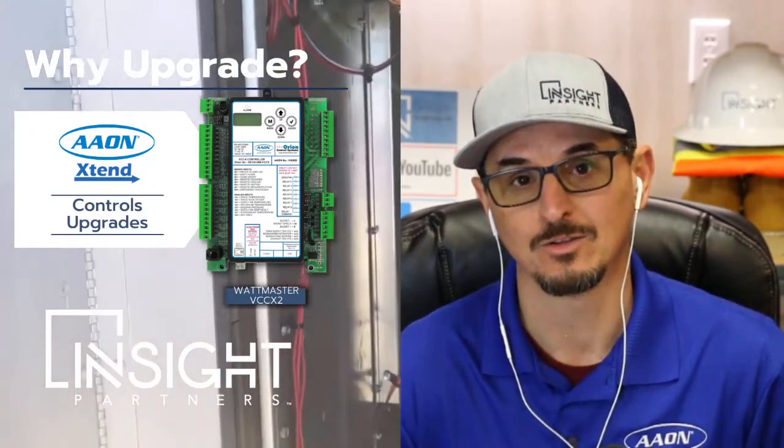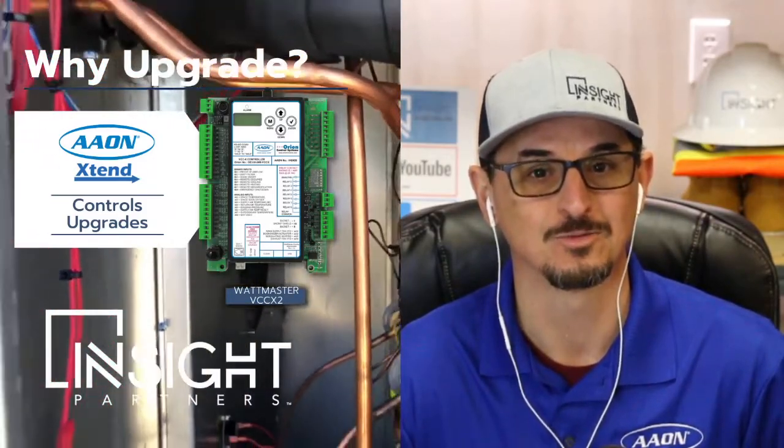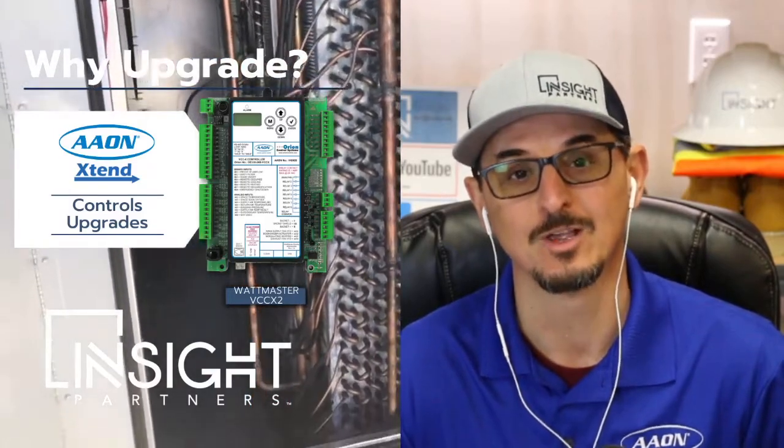Give us a call if you want to look at doing this. It's simple to get the pricing and evaluate whether it's the right time for you and your business. Thank you so much, and we appreciate your time.